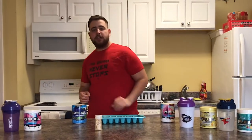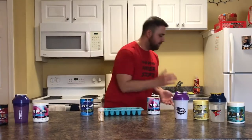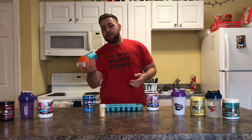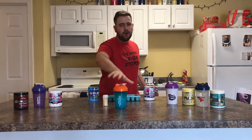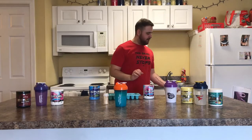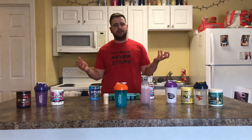So guys, the very first thing you need to do is make your G Fuel, obviously. If you don't make your G Fuel, you're a lazy bum. But we already have some pre-made Blueberry Chug Rug right here, and the Dolphin Shaker from G Fuel — so gosh darn sexy. And we got some kind of candy in our bottles; I was too lazy to use another shaker.